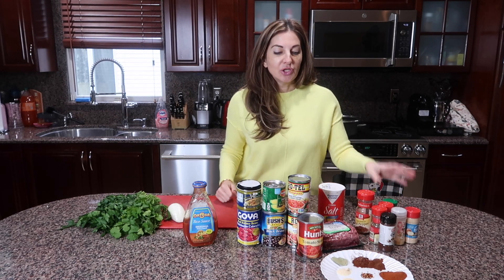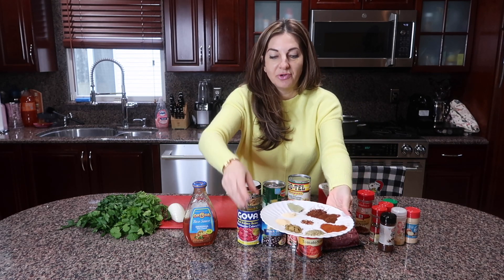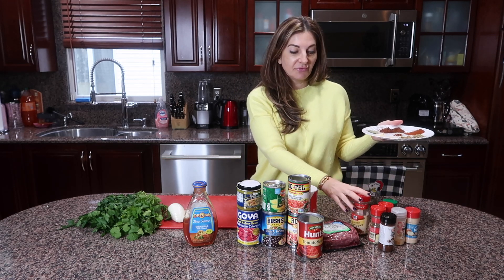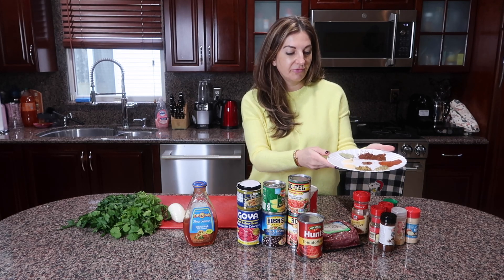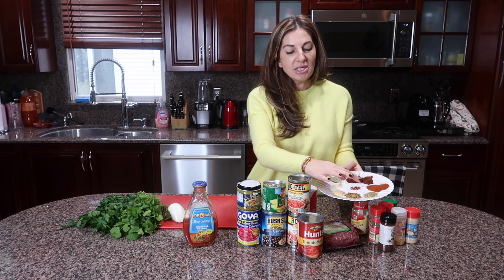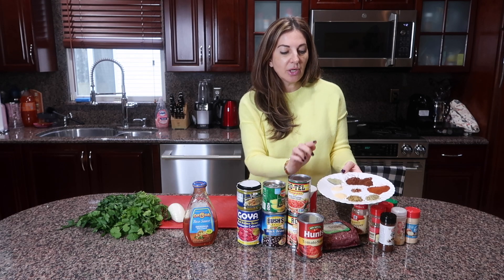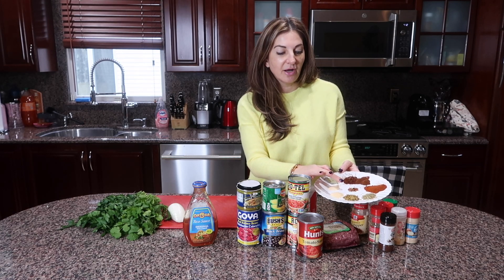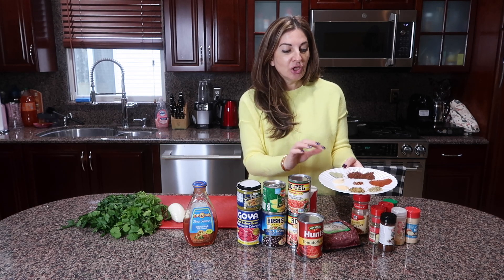We need taco seasoning — I'm going to make my own. I've laid out the spices to make it easier for you. Before you start cooking, get all your spices in front of you and prep everything. We will need three and a half teaspoons of chili powder, two teaspoons of paprika, and about one teaspoon each of oregano, cumin, onion powder, and garlic powder, plus a quarter teaspoon of red pepper flakes and one bay leaf.